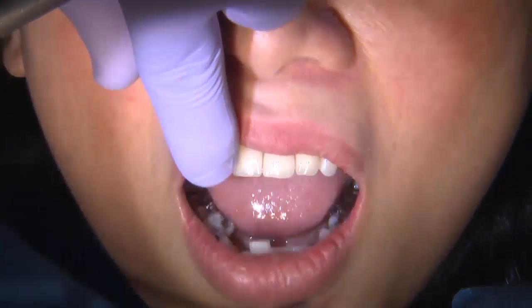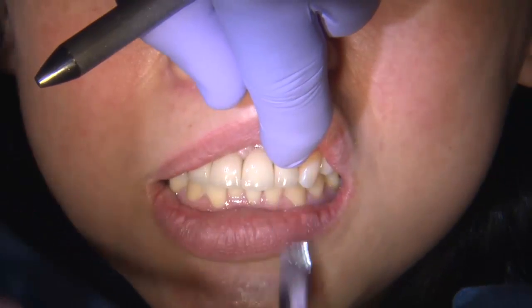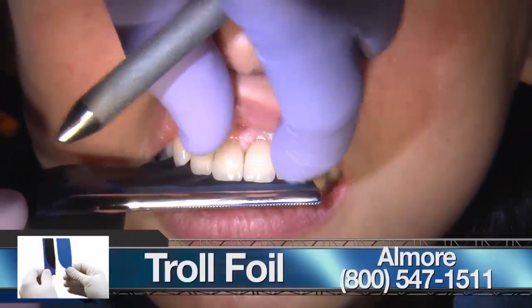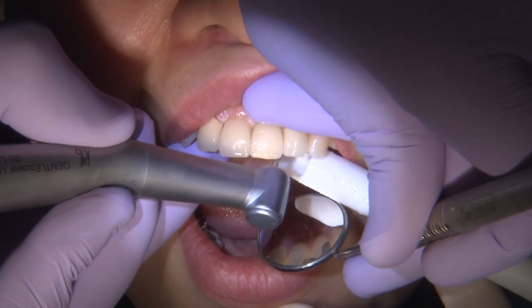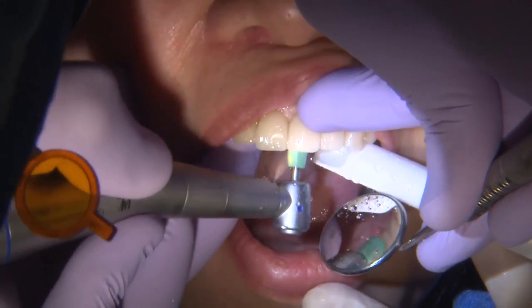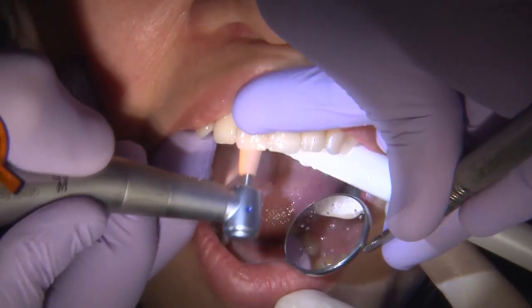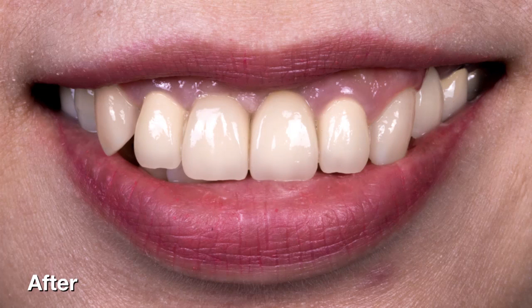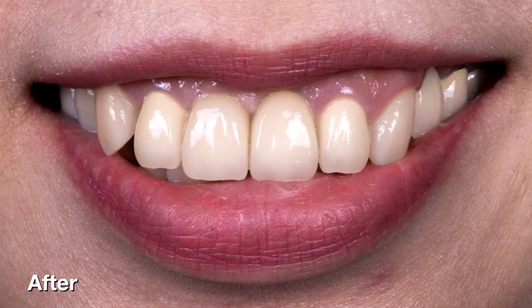We checked the occlusion, making sure that on the implant restorations especially, the shim stock is passing through. I noticed the shim stock was catching on the centrals, so I checked with articulating paper and made any necessary adjustments, then polished the porcelain. I took the patient through the entire protocol of making sure that not only do these fit and look nice, but also that functionally and in terms of occlusion, the patient is comfortable. Here you see the final result of the Obsidian to metal restorations — beautiful, blending very well with the soft tissue and gingiva, creating nice aesthetics with soft tissue peaks and the overlying porcelain of the Obsidian to metal crowns.